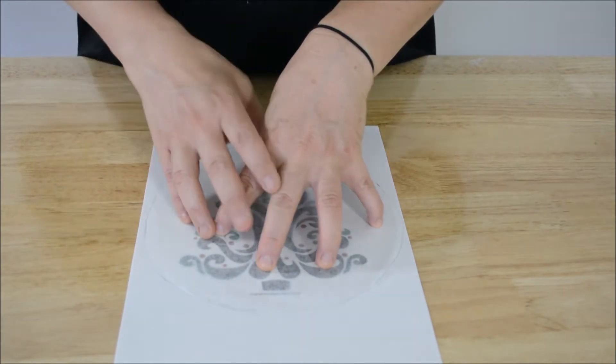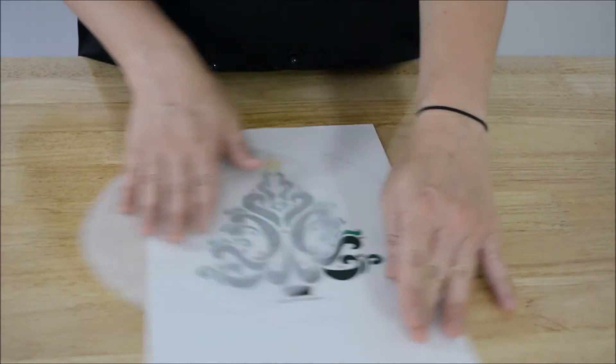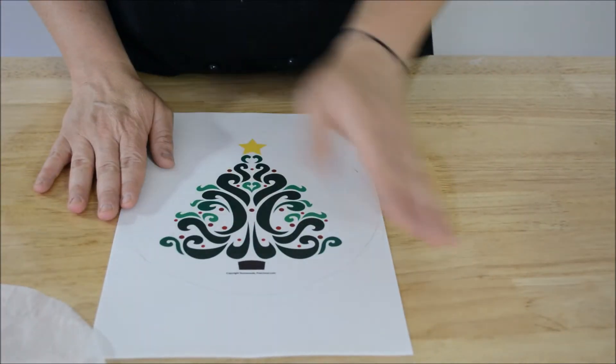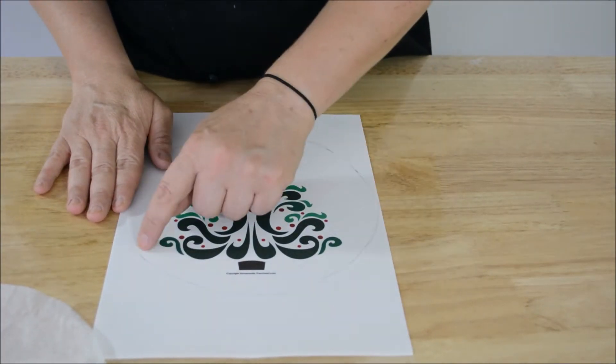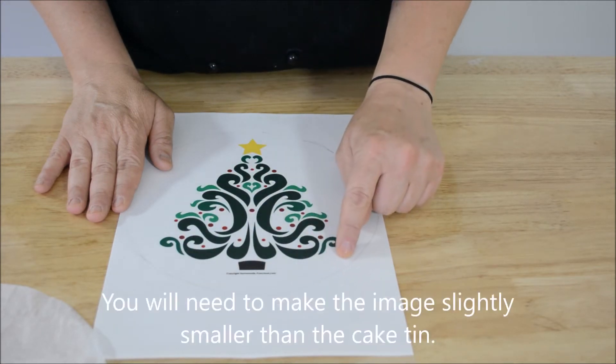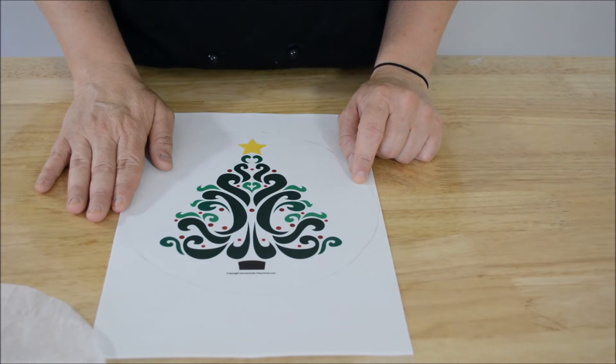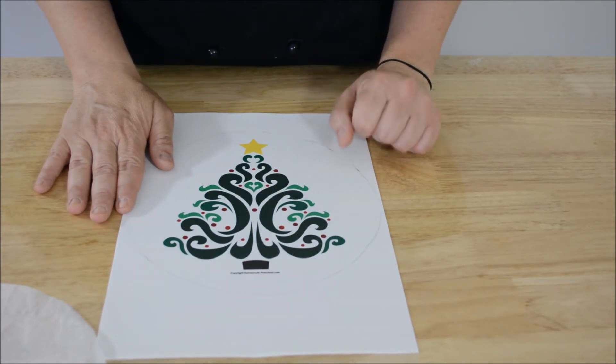Now that we've got it centered, just use a pencil to go around the edge of the image and draw a line. It's fine to use a pencil because what you're actually going to do is cut in ever so slightly — about another five millimeters to a centimeter in further from that line that you've drawn — and then we'll put the image on top of the cake.